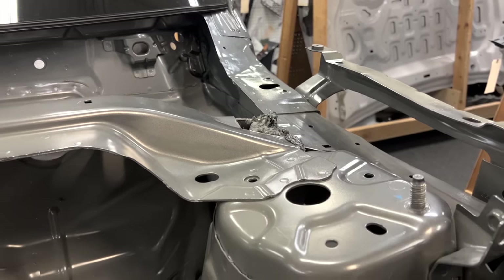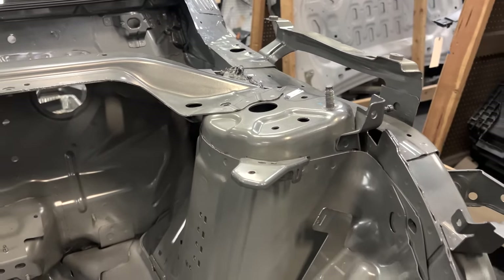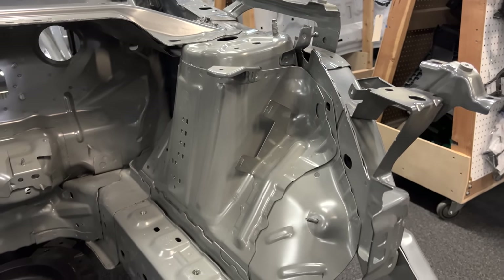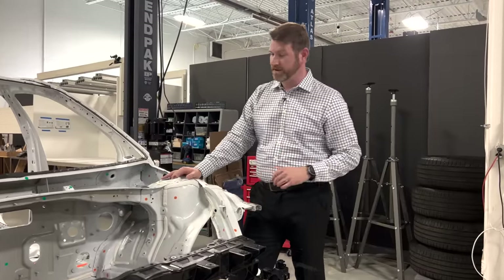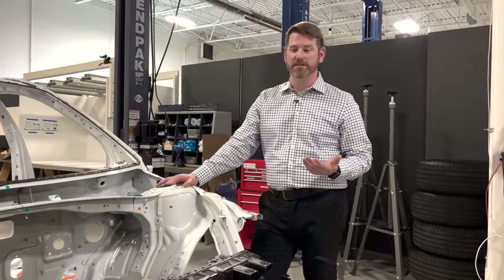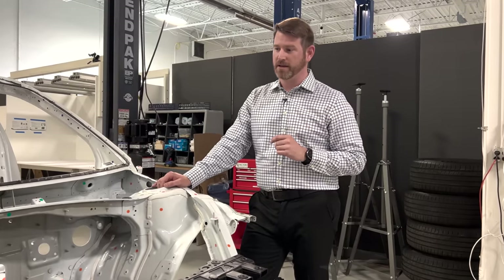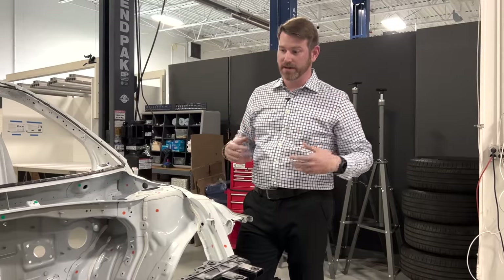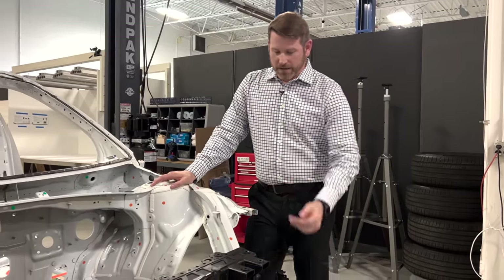The Mach-E is very similar in its execution as well — a little different in how their structural members come down, but just another example of that strategy being adopted by another OEM. We've always considered Hyundai-Kia to be extremely fast followers — in the true sense. There are other OEMs that try to do that, but Hyundai-Kia for a traditional OEM responds very quickly and is able to incorporate new ideas pretty fast.